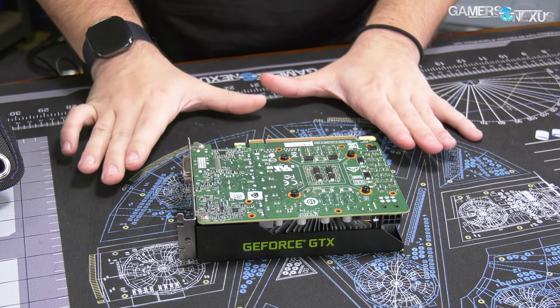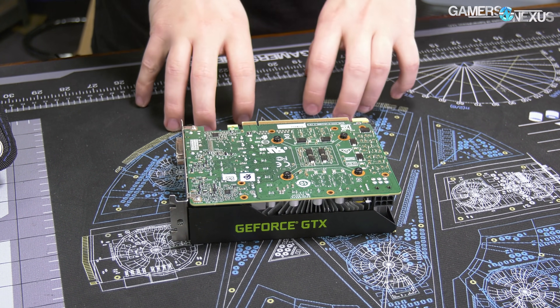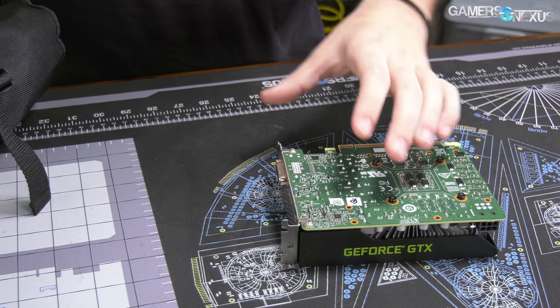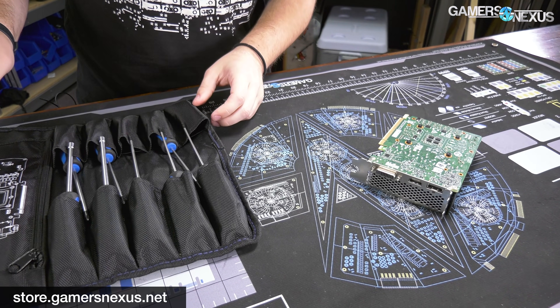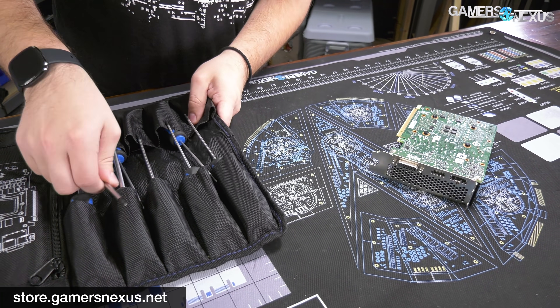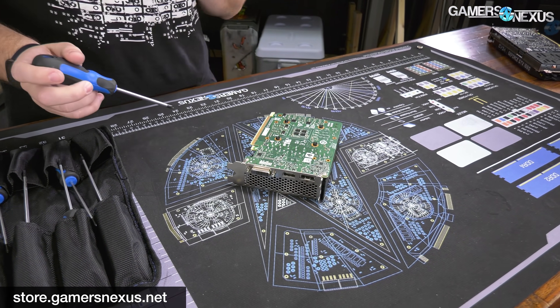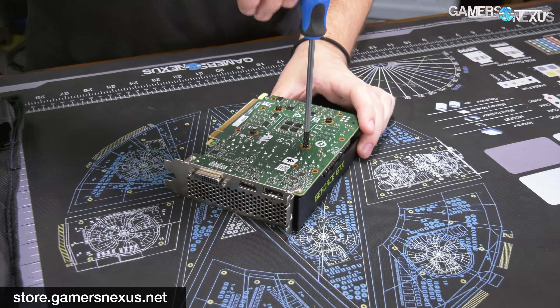We've already done all the testing on this, so the teardown we're doing right now will not affect those results. We'll look at the results after showing the teardown. We're going to use one of the GN teardown toolkits and our mod mat, which is available on store.gamersnexus.net. This is the large anti-static PC building and work surface.